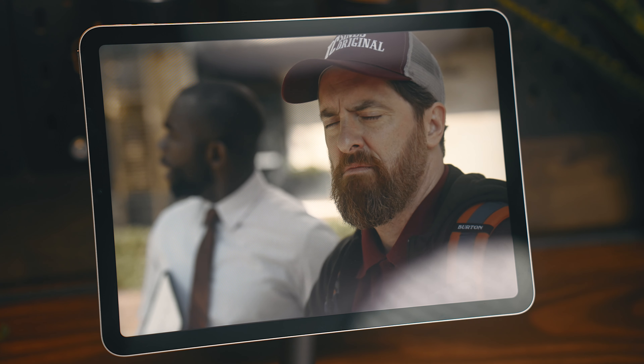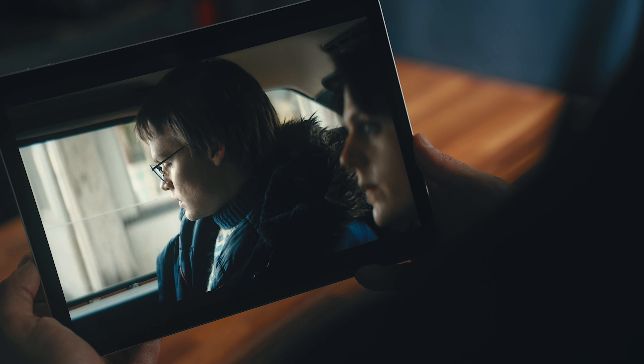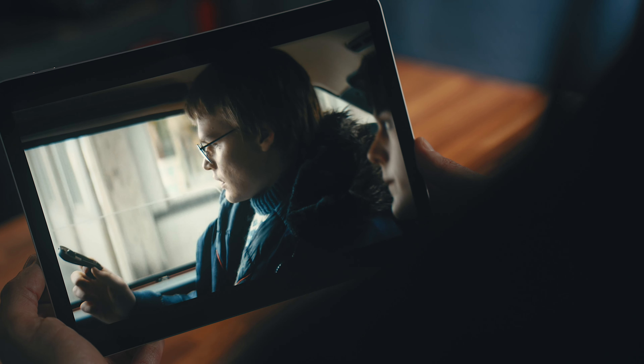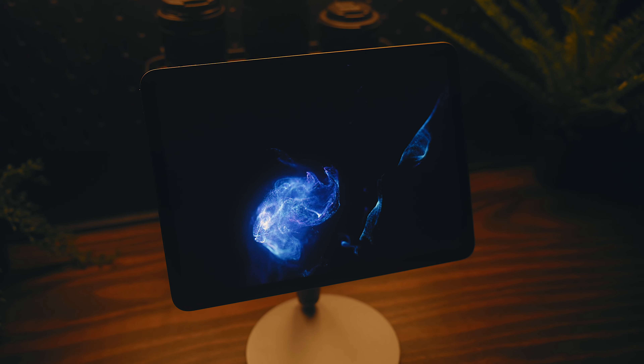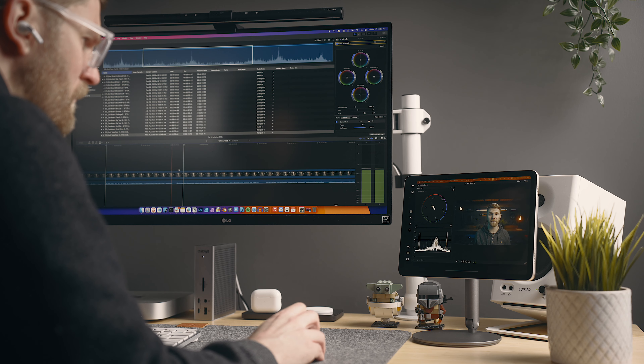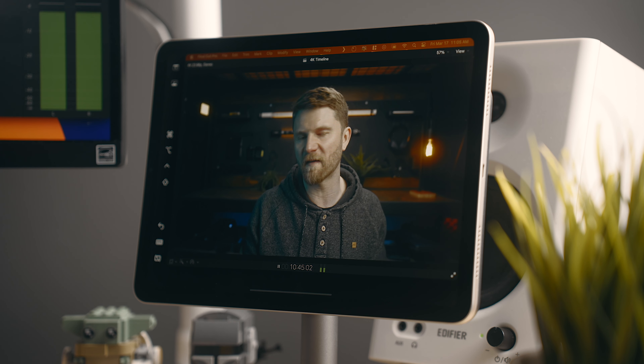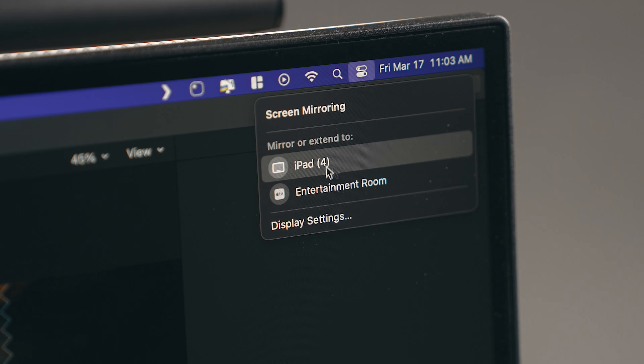The color accuracy is great. It is a liquid retina display, so there is an IPS panel that isn't going to have as deep of blacks as an OLED, but for an IPS, it does get pretty dark. It's a touch darker than the 10th gen iPad. I love using this as a second display when I'm editing videos. Because the color is accurate and I find it looks very similar to an iPhone, I love to extend this out as a monitor and just run everything through here when I'm finishing up these videos.